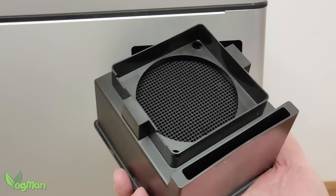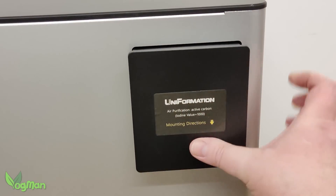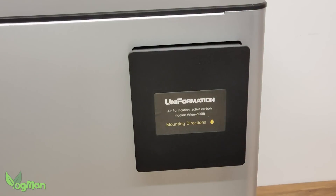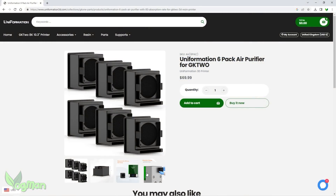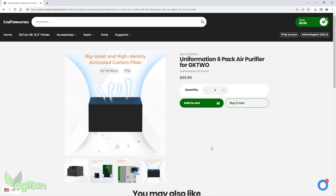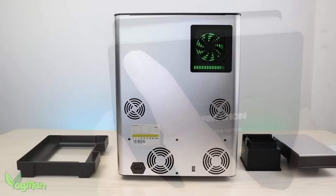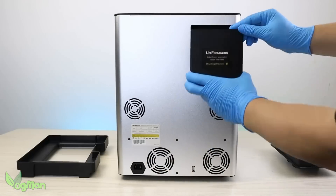This chunky thing is a plug-in air filter cartridge. Nothing new there maybe, but access is blissfully simple and Uniformation actually sell replacements — an oversight a few other companies have been found guilty of. It's not the tightest fit in the world, but it's a clever solution to a common problem.